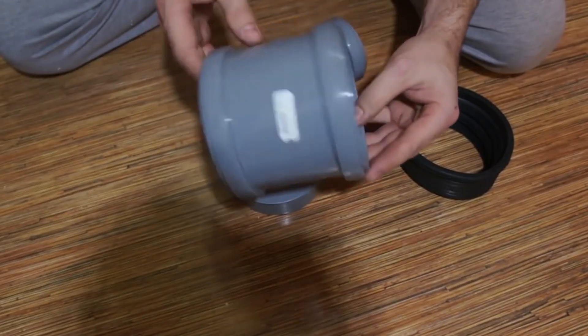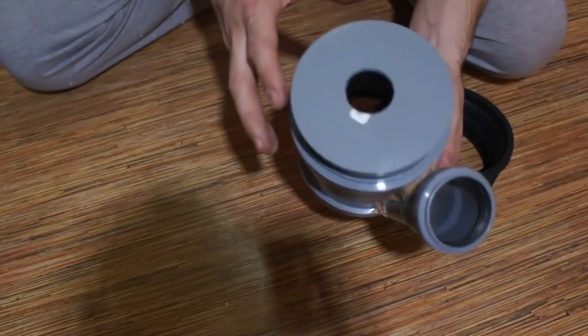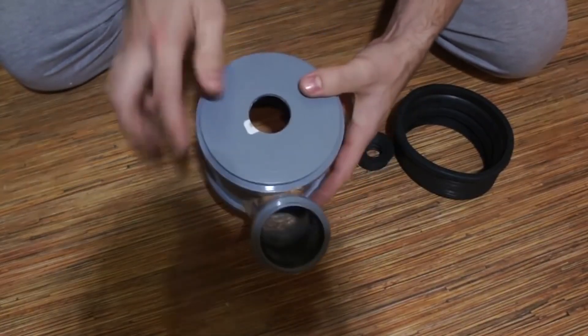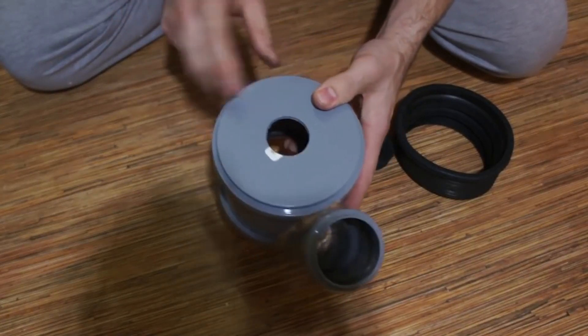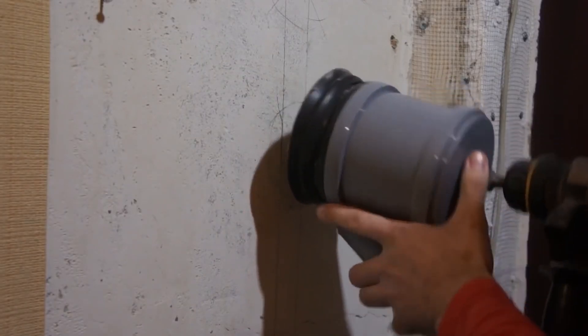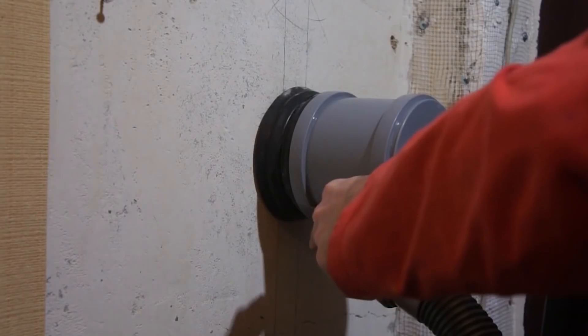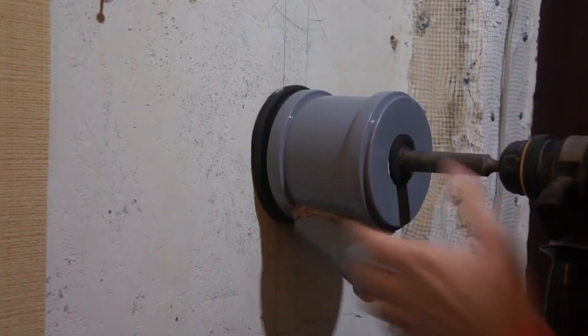Here's another interesting type of dust collector — this one goes well with a puncher. For this you'll need a 110mm plastic sleeve, a piece of 50mm pipe, a plug, and a couple of cuffs.